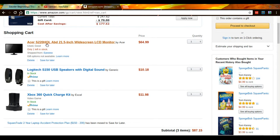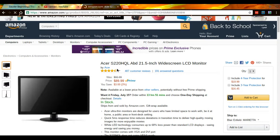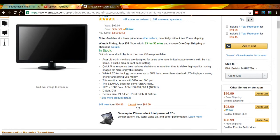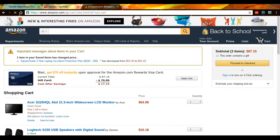Then there's this Acer S220HQL 21.5 inch wide LCD monitor. It's supposed to be $90 but I got it used for $64. Yeah, that's a good deal.